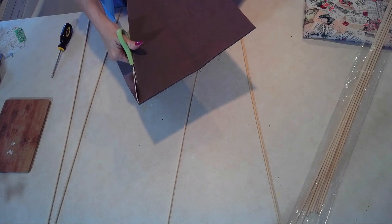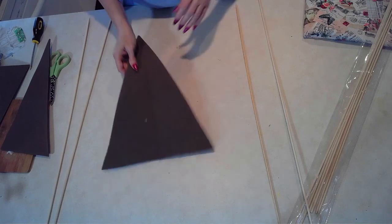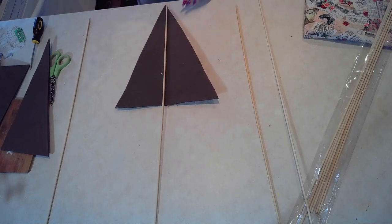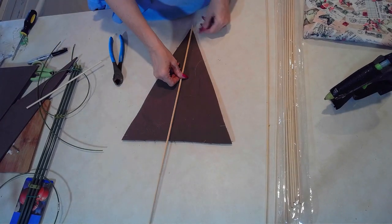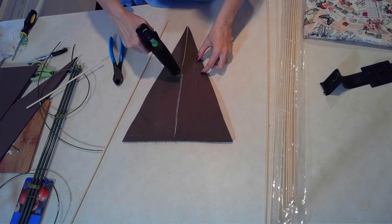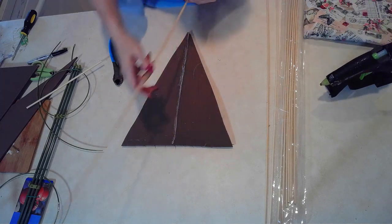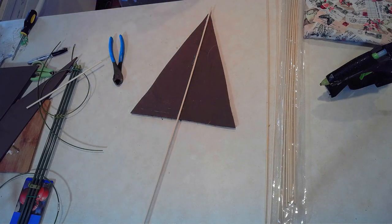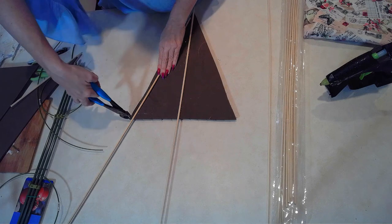I'm using some EVA foam, which you can buy at any craft store. You can also use cardboard — I just had EVA foam on hand and thought it would be easier to work with. All I'm making here is a triangle, which is going to be the back or the base of my wall parasol. To strengthen it, I'm putting some skewers going across horizontally, and now the vertical stick, which is going to be the handle of my parasol. I'm gluing down the main handle stick right through the middle, thanks to my Surebonder glue gun.